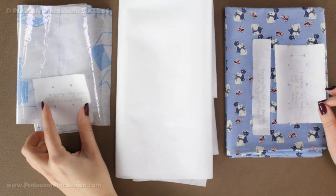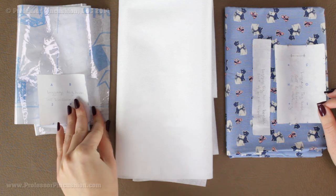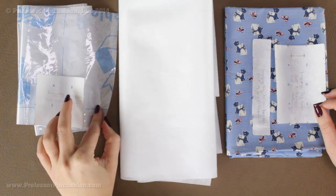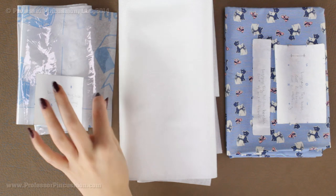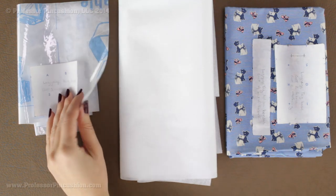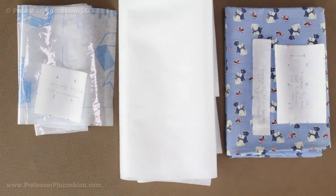Our last pattern piece is the luggage tag holder, which I'm cutting out of the clear vinyl. This vinyl usually comes with a paper backing. You can go ahead and use a rotary cutter to cut it out if you have one, because you really don't want to stick a lot of pin holes in the plastic — they'll stay. Or you can place the pattern on the wrong side where you have the paper, draw an outline, and cut it out that way.